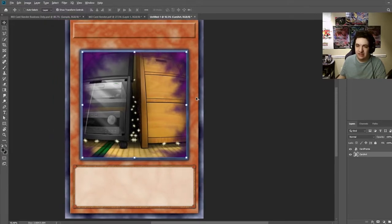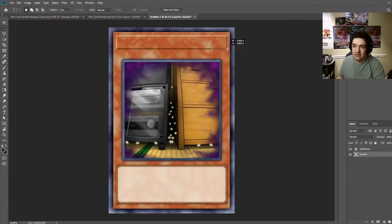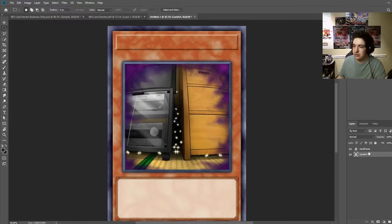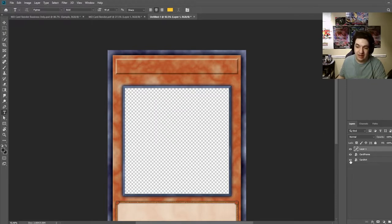The base of the card is set. We're going to start with the title of the card up here and the attribute if applicable. Every single card has an attribute — monsters have the seven different types: Earth, Wind, Fire, Water, Light, Dark, and Divine — and then spells and traps just have spell or trap. We're going to start with the actual card name and put it on a layer above the card frame.